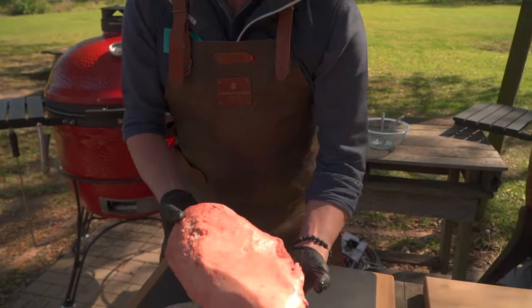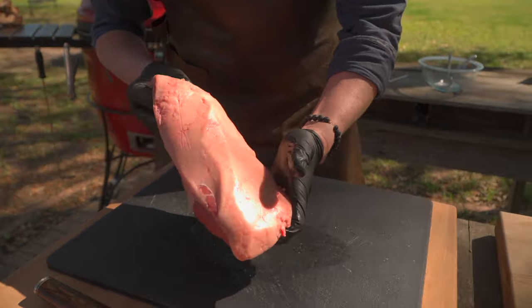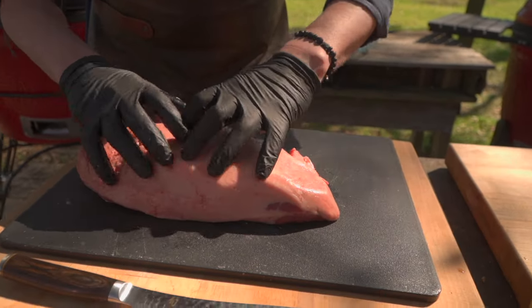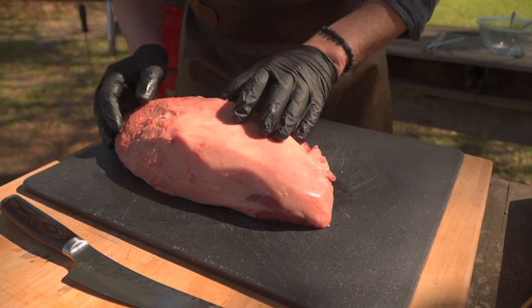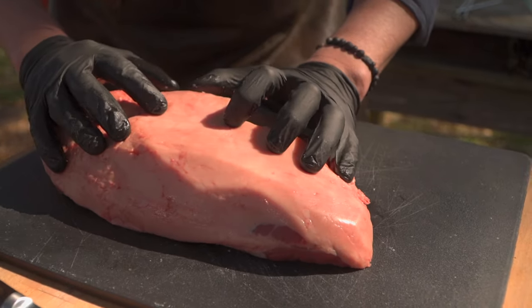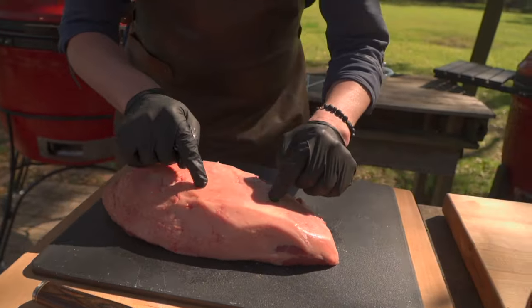Look at this gorgeous cut of beef today. We've got a certified Angus beef picanha — that's the sirloin cap. You might think about trimming that fat cap off, but a lot of genetics and thought and care went into building that fat cap and the intramuscular fat.